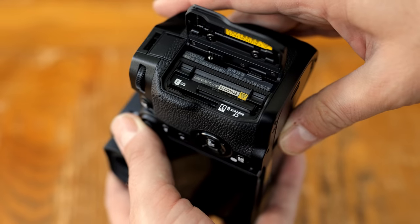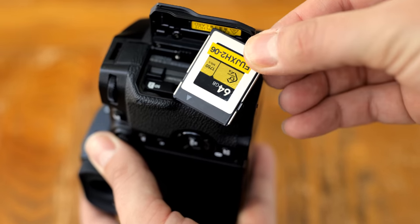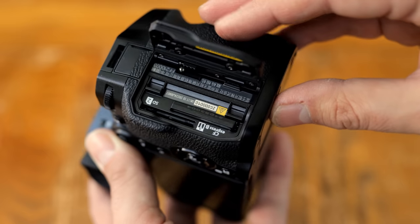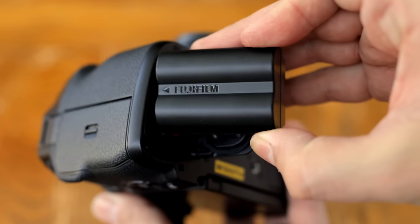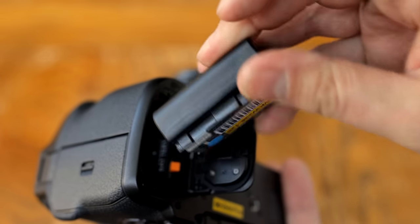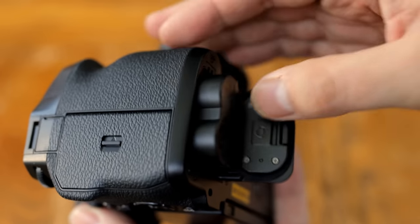The camera has a dual card slot for CFexpress Type B and SD cards up to the UHS-II standard, which is my favourite combination — CFexpress if you want speed, SD for compatibility and cost effectiveness. The battery is large and powerful, and in my experience it would happily shoot a couple of hours of video, or about 700 still pictures, sometimes even more.